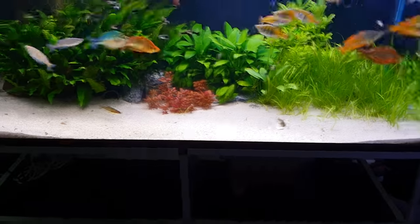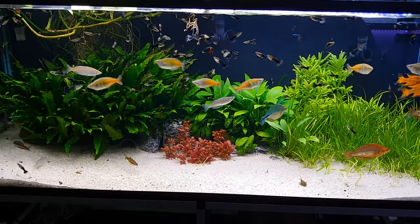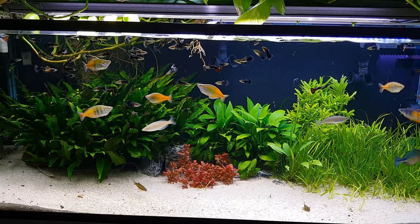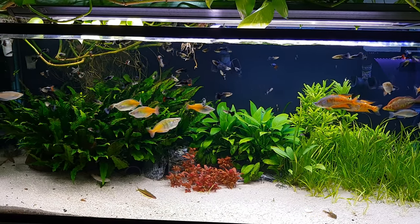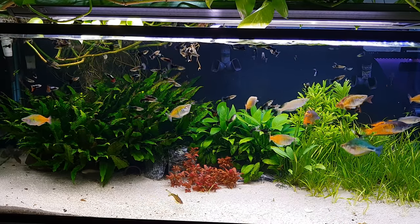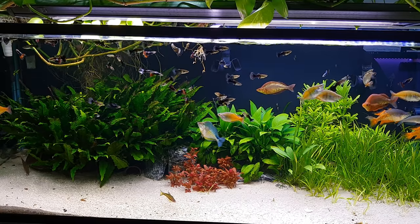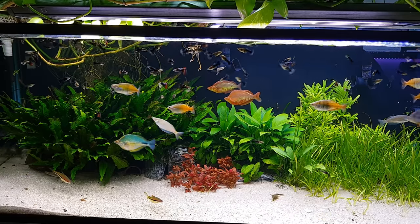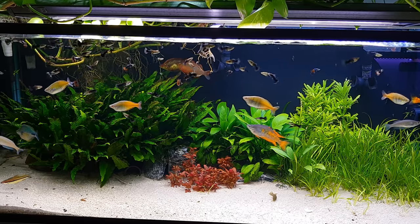Besides the filters, the rainbows are always hungry and super quick, so they're going to munch on the fry as well. But I have a separate 50-gallon breeding tank for guppies, so even if the fry don't make it in here, I can still add new guppies from that tank.